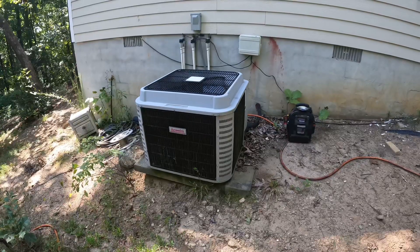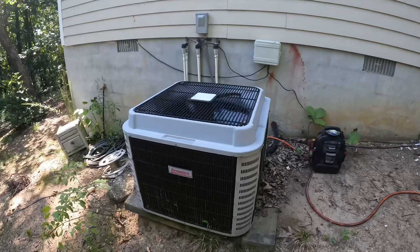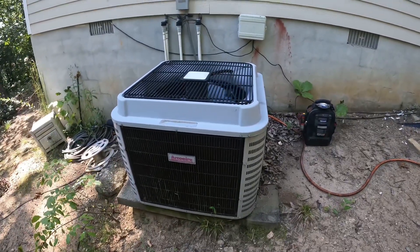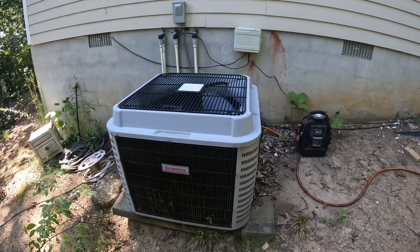Hey guys, hope everybody's doing well. Heading out to a service call today, bringing y'all along with me. The clients have told us they have a high power bill and the system doesn't seem to be working like it should. I'm going to head out and take a look, see what we find. I'm here at the call — I have it turned on inside at the thermostat and I'm out at the outdoor unit. It's an Acro Air, an older one, and the complaint is it's pulling too much power, making the power bill too high. We're just going to give this thing a thorough check and see if we can find anything wrong with it.